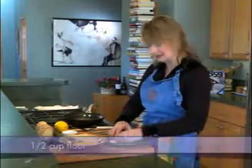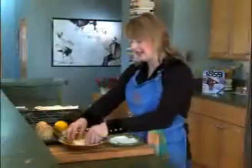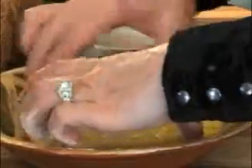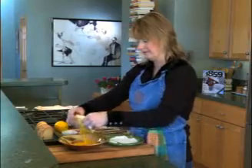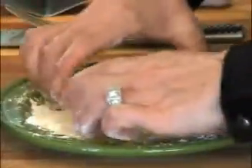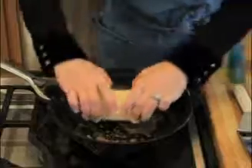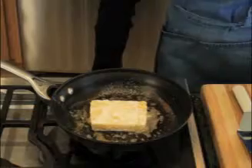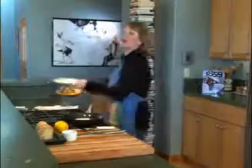We're going to go ahead and dip this into the flour — just give a light coat on the outside of it — and then into the egg, and then we're going to dip it into the flour again. Put a nice crust on the outside. That's going to give it that nice crispness that we want once we pan fry it. Then into the pan it goes. You want this on a pretty medium-high heat — we're going to turn up that heat a little bit and brown it on both sides.